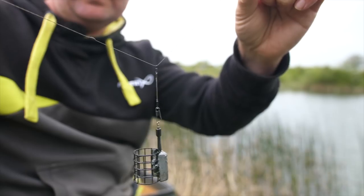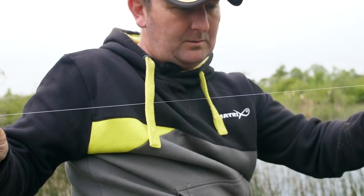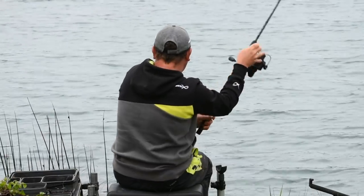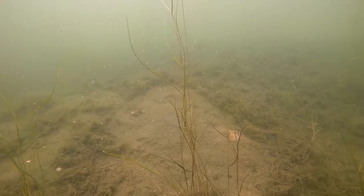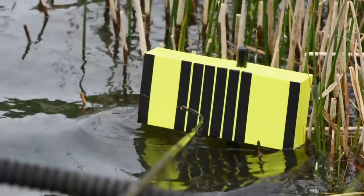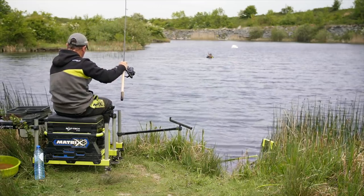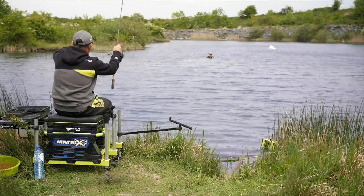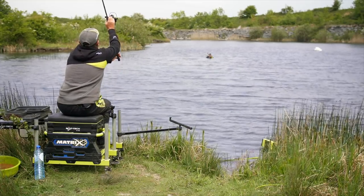Jamie set up a simple free running rig similar to what he uses for a large amount of his own fishing, with a 50 centimeter hook length — the length required when fishing international matches. After a few exploratory casts we found the ideal clear spot at around 30 meters, which would be our target area. The plan was to test presentation and bite detection first with a 50 centimeter hook length, followed by a 30 centimeter hook length, fishing on mono.